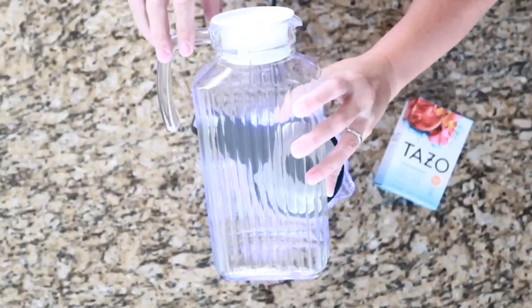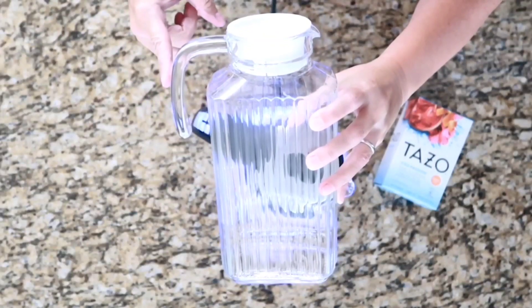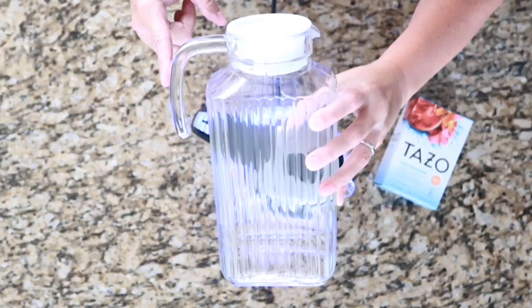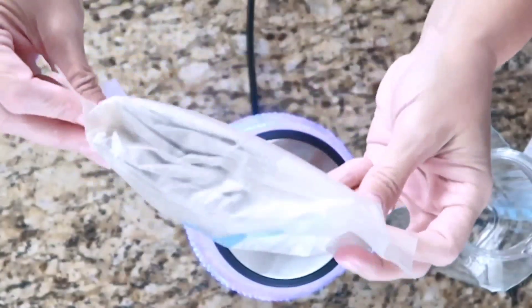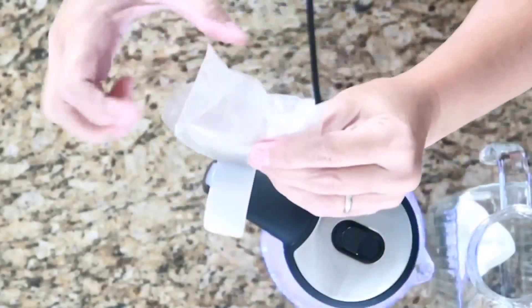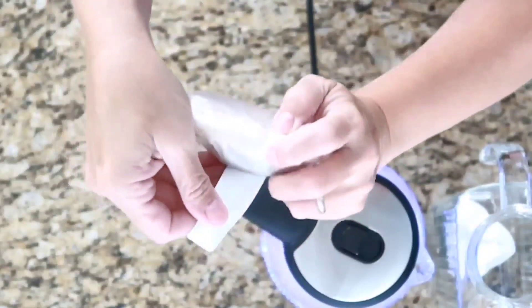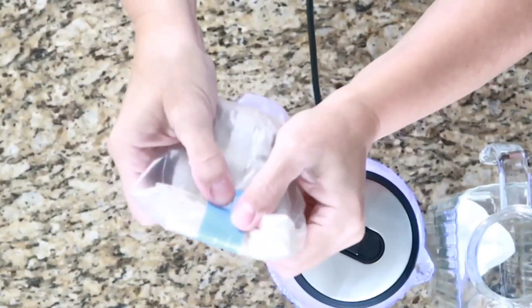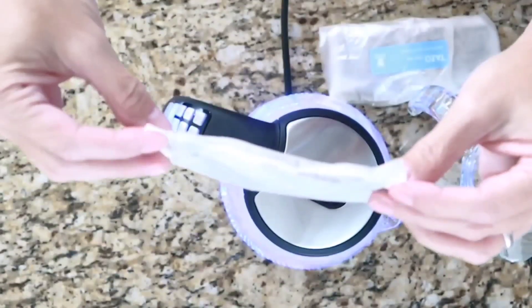We are going to need a pitcher to store the tea in our refrigerator once it's brewed. I've chosen a glass pitcher with a handle because it makes life easier when dealing with boiling water. Tazo goes to the extra step of keeping tea bags fresh by sealing them in a wax bag, which also has a resealing strip so you can reseal it after pulling out your tea bag.